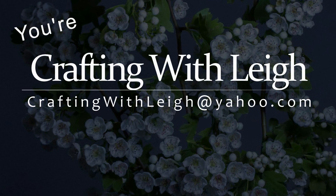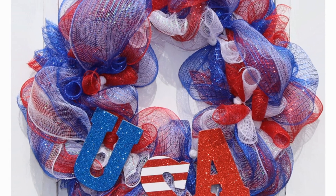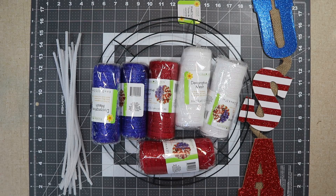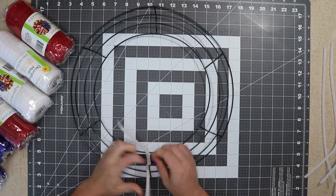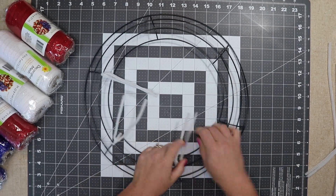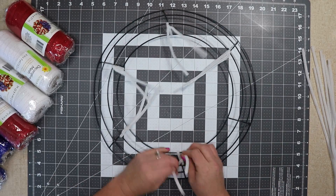Hello, welcome to Crafting with Lee. Today I'm going to make this USA poof wreath. I used only items that I purchased at Dollar Tree. Most of the tutorials I've seen online don't offer a poof method with Dollar Tree mesh, and I just wanted to show you that you could also use this mesh to make a poof wreath.